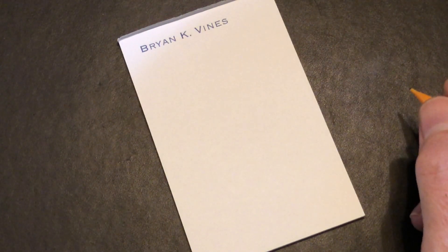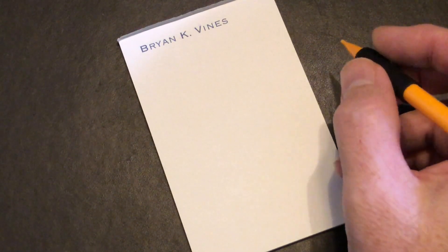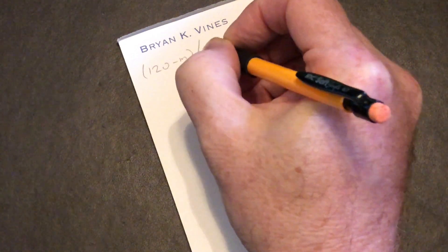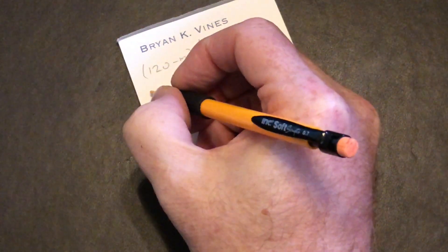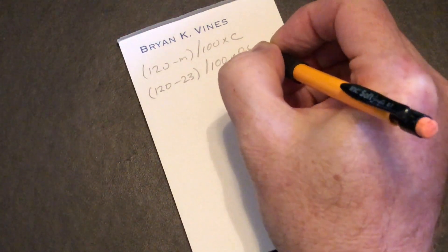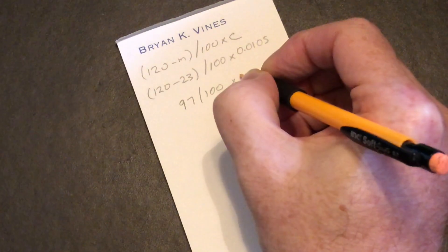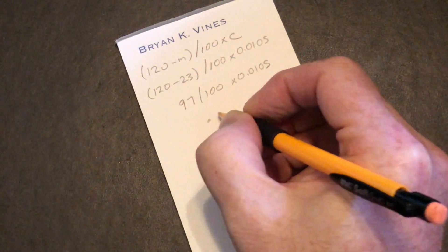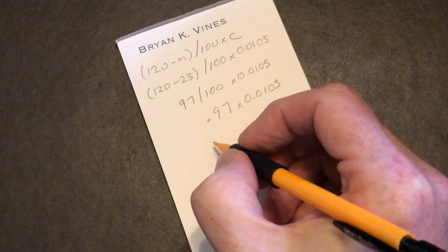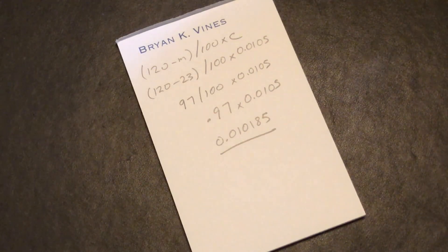It's math time! The step distance value in the configuration file is 0.0105, and the mark on the filament stopped at 23 millimeters above the extruder. So in the formula, the new step distance equals (120 minus M) divided by 100, times C. M is 23, and C is 0.0105. Written out: (120 minus 23) divided by 100, times 0.0105. That gives us 97 divided by 100, times 0.0105, which is 0.97 times 0.0105, which finally works out to 0.010185. That's our new step distance value.